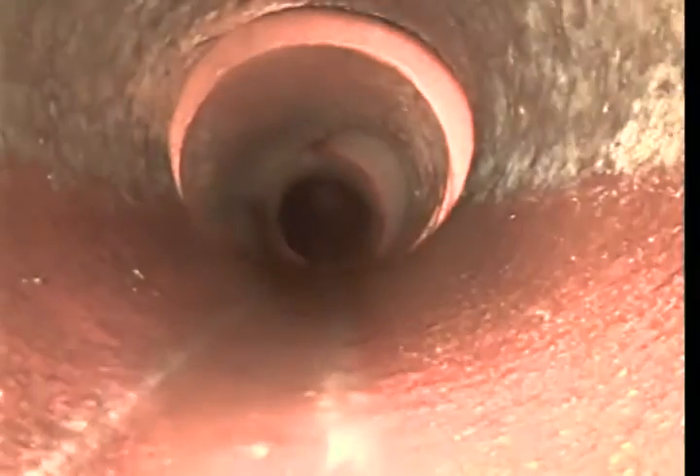This is 6-inch clay pipe underneath the street. We're now into a 4-inch clay pipe here on the property side.